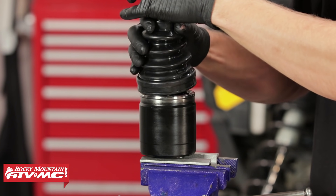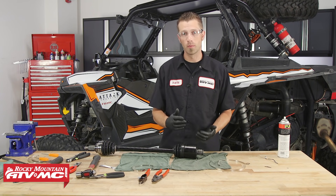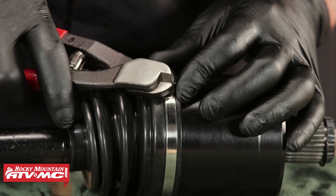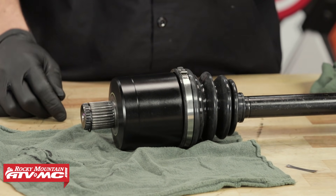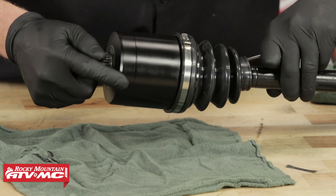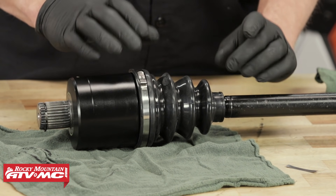Now we can take the CV boot and slide it down into place. Once the CV boot is in position, remove it from the vise and install our banding clamps. The process for installing the banding clamps on this CV boot is the same as the other side — just keep in mind the direction of your axle's rotation. Before we install the smaller diameter band, we need to equalize the pressure inside of the joint. To do that, take our pick tool and insert it between the axle and the boot, being mindful not to damage the boot. Create a gap and then pull out on the plunging joint all the way — this equalizes the pressure inside with the CV axle in the position it will be in for the longest period of time. Then we can secure the last band.